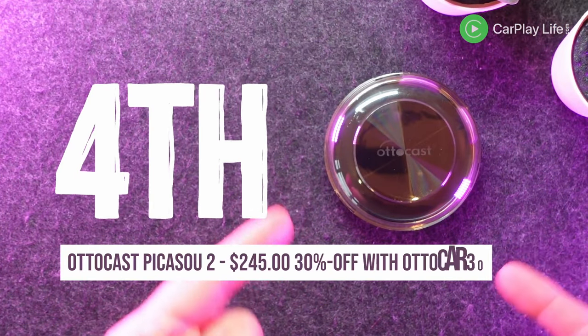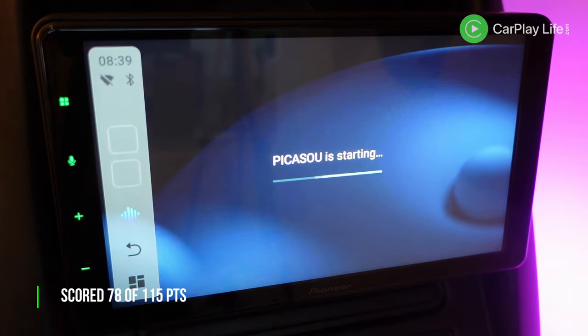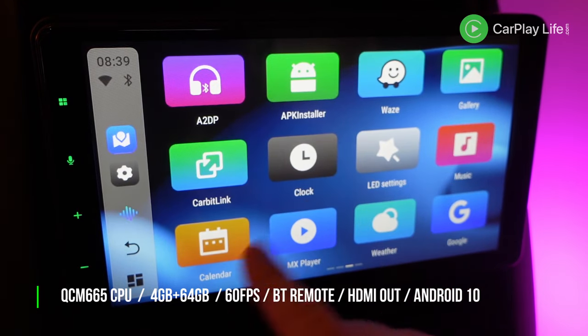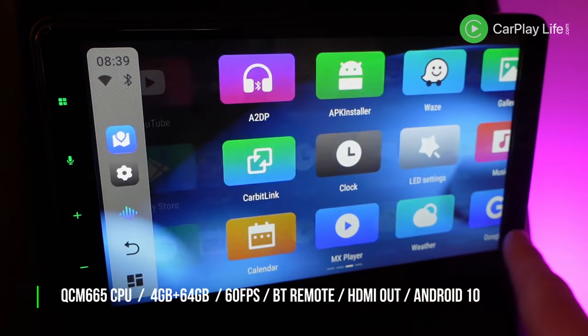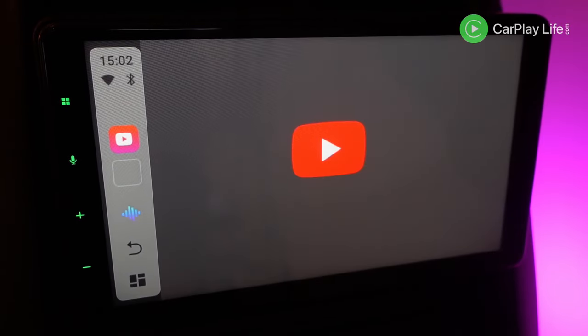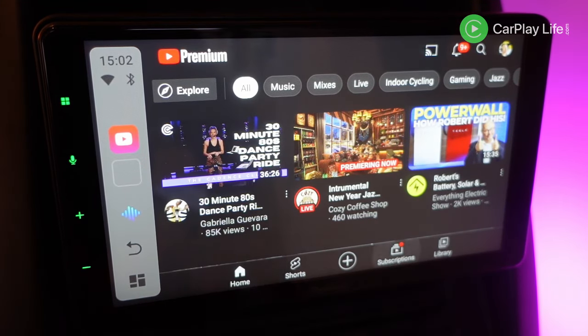In fourth place is the Autocast Picasso 2. This round puck-sized AI box carries the same fast chipset as all the other top 5 finalists. It has an older Android 10 operating system but it makes up for it with one of the better launcher interfaces. It has great Wi-Fi specs, so expect great wireless performance in its rather basic Multiplay app.